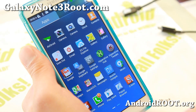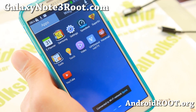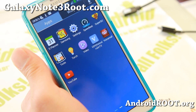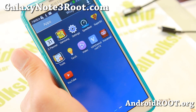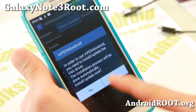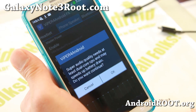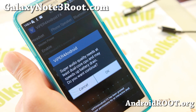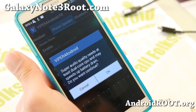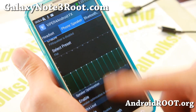It does come with ViperFX for Android, which is my favorite audio mod — it definitely works well on all Note 3s. I do have a full demo of it. I recommend super audio quality for the best audio tweaking. Make sure you reboot and then you'll be able to make full use of it.